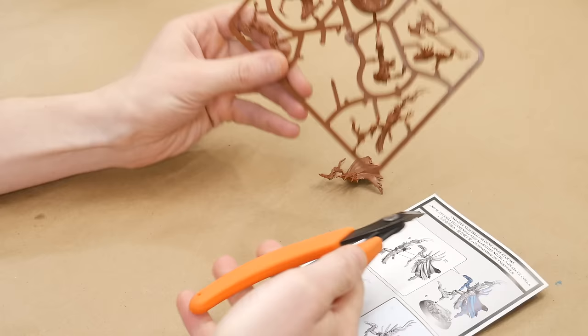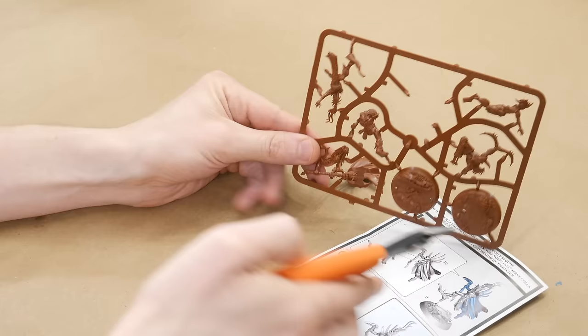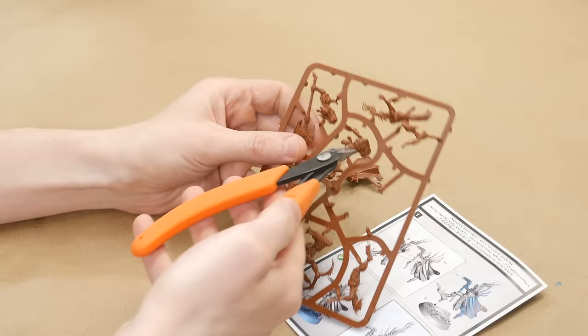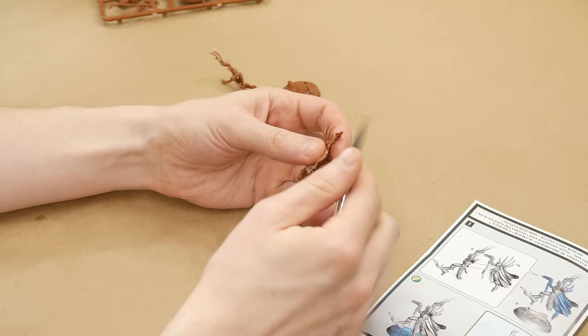The first step in assembling these models is to get those bits off of the sprues. Use hobby clippers and put the flat edge of the jaws close to, but not quite flush with, the bit you want. Then snip it away. If the models are complicated, it's worth paying attention to the instructions and the little numbers printed on the sprues. Be careful not to clip so many bits at once that you forget what's what.